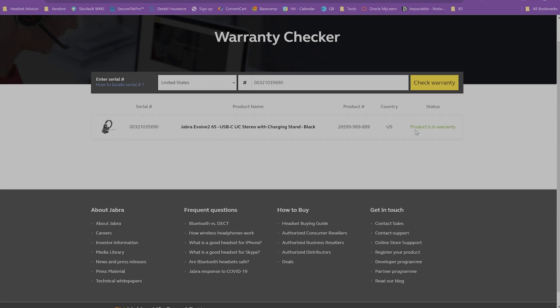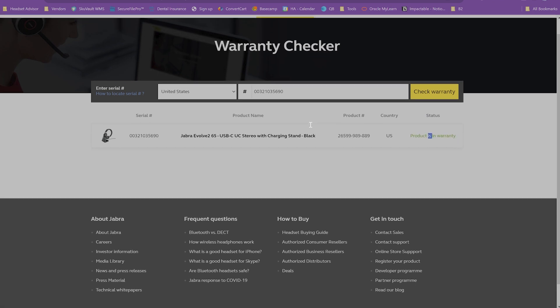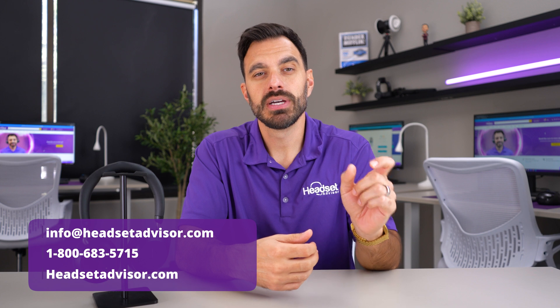If it's under Jabra warranty, perfect — Jabra will take you through the process of getting a replacement headset, all handled through the Jabra website. If it's no longer in Jabra's warranty period, don't worry — we have a trade-in program where you can trade in your old headsets and get credit towards new ones. To get a quote on how much your headset is worth, email us at info@headsetadvisor.com, or call or live chat with us on our website, and we can provide you with a quote.